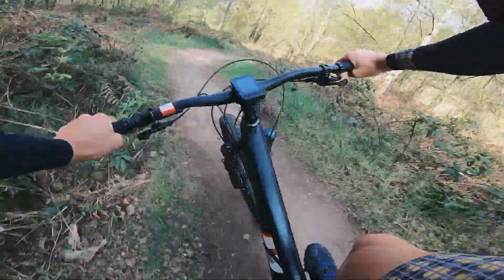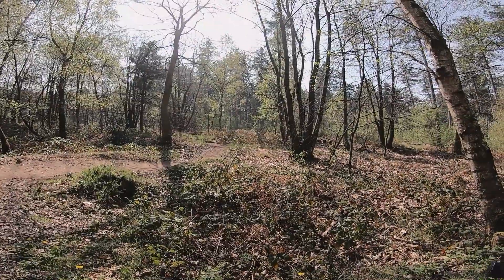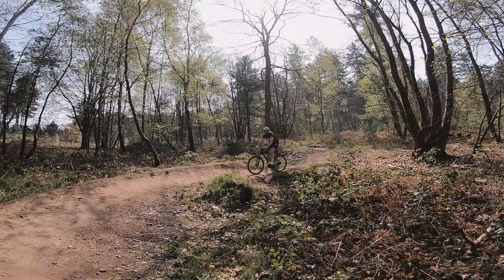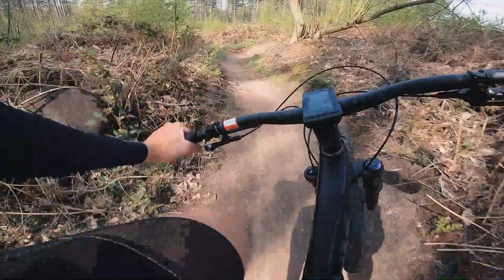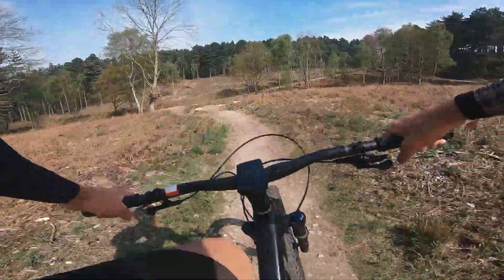I forget how much fun mountain biking is! I think Chris has fallen — where's Chris gone? Did you fall off? We shot the section but then he couldn't clip in, so he missed the big drop.